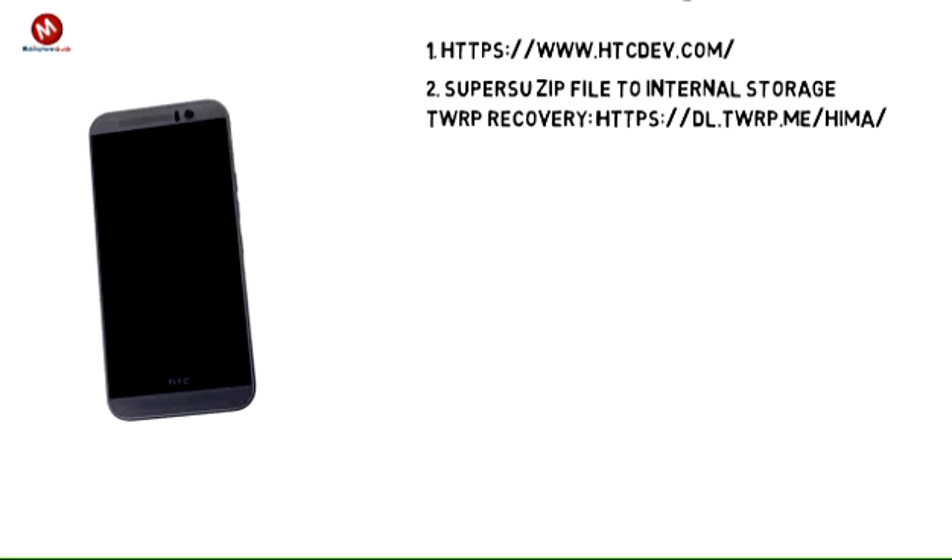Step 2. After setting up the device again, transfer the SuperSU ZIP file to the internal storage of the 1M9. With the bootloader unlocked, it is now time to install TWRP Recovery on the handset. TWRP Recovery for the 1M9 can be downloaded from this link.